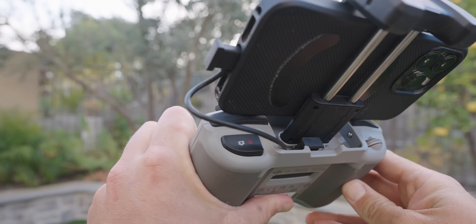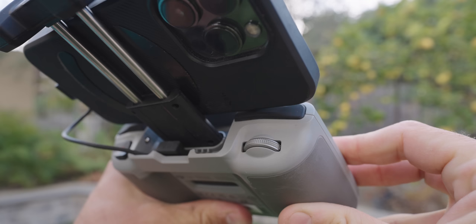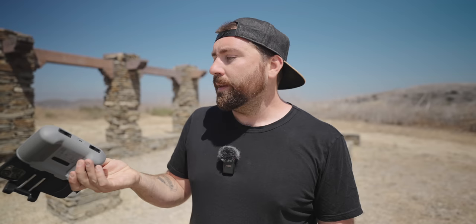Looking down at the top of the controller, there's a button on the right side and a jog wheel on the left. The jog wheel controls your gimbal up and down while flying. On the right is your start/stop record or take photo button, depending on which mode you're in. On the bottom there's a USB-C port for charging the controller.